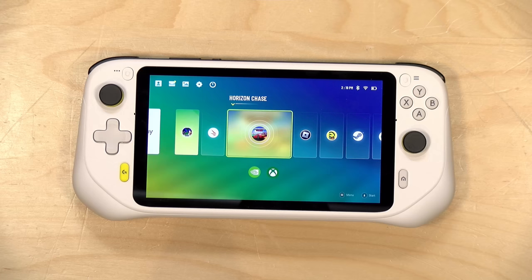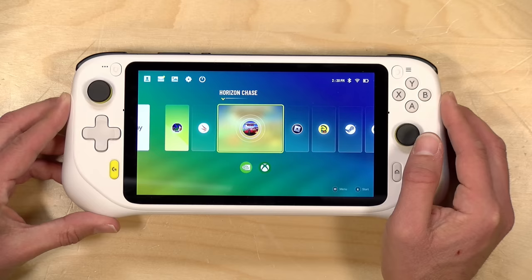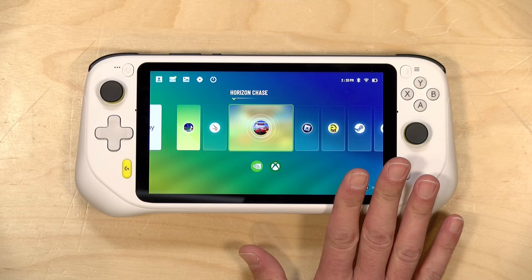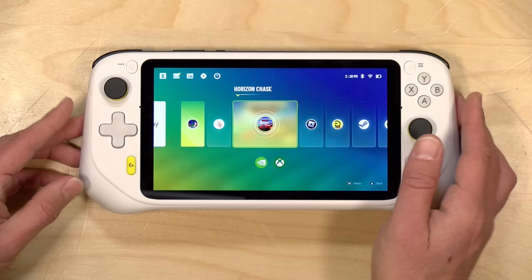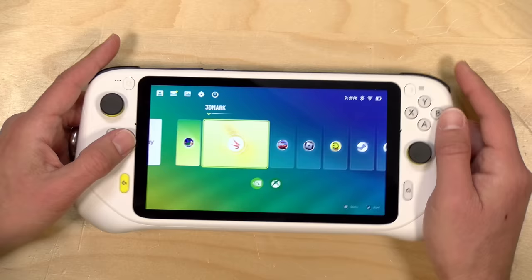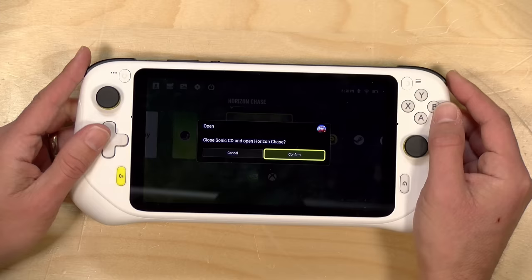For its specifications, it has a Qualcomm Snapdragon 720G processor — very similar to what we saw in the Google Pixel 4a mid-range smartphone from a couple of years ago. It's adequate for the task, especially for game streaming, and pretty good at casual Android games too, but it's not going to rival a Nintendo Switch or a Steam Deck. It has 64GB of onboard storage — about 45GB free on first boot — with an SD card slot at the top. It has 4GB of RAM and is running Android 11 with a custom launcher that aggressively closes background applications when you load a new app.